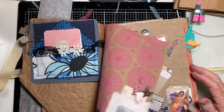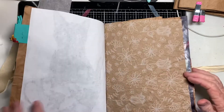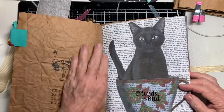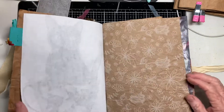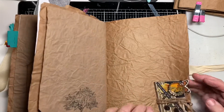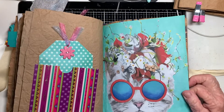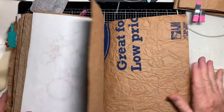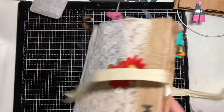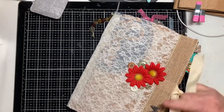When I add additional pages into it, I simply glue them in kind of like a flap — very easy that way. This still has a ways to go to be filled up but I love it. It's kind of a catch-all for everything.